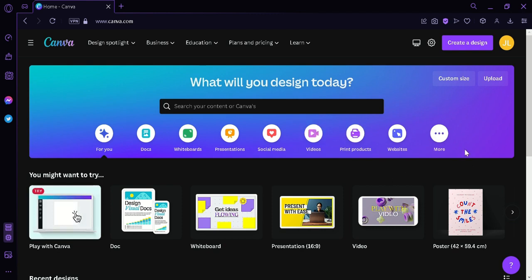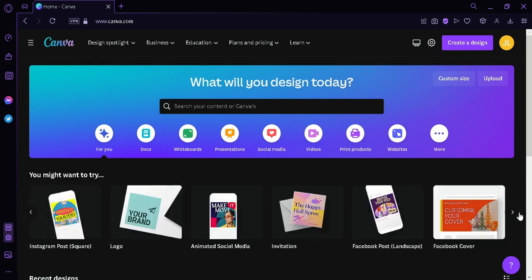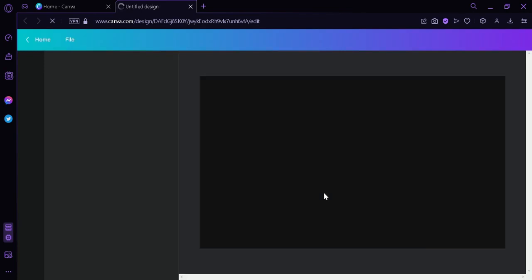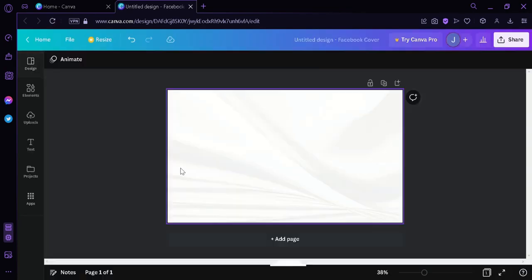First we're going to look for a template to work on. I'm going to choose this Facebook cover here on the right. We're going to click on 'Create', and now we are redirected to this page where we will be able to edit. We're simply going to go to the elements.